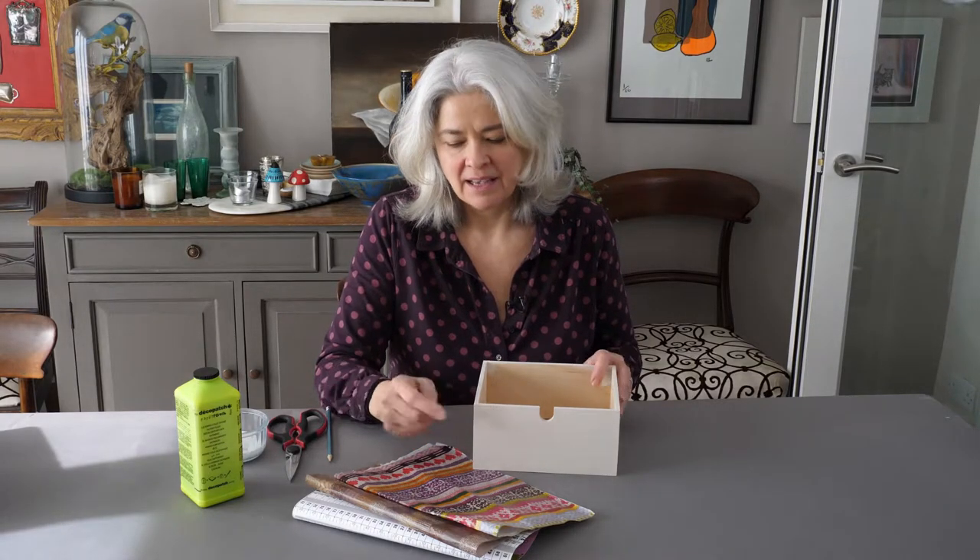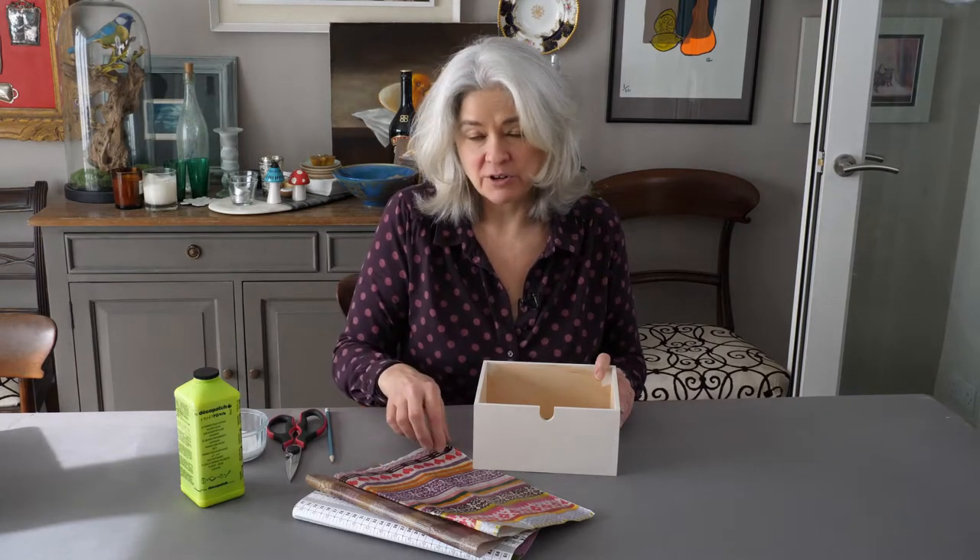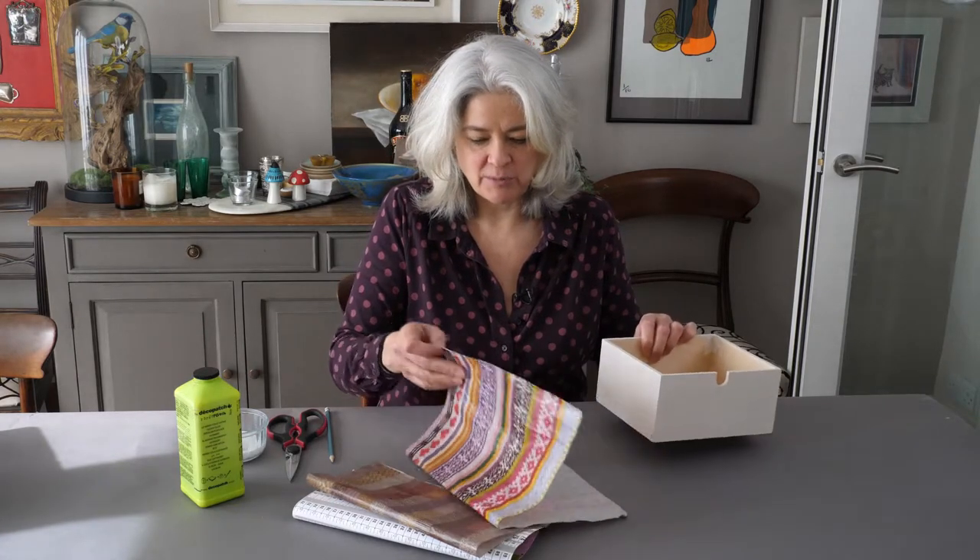I'm using different papers as the background on my drawer fronts and there are loads of different papers you can use: magazine cuttings, wrapping paper, napkins which have lovely designs on them, tissue paper, or even dedicated decoupage paper. I've chosen this one and I'm going to put it on in one piece.